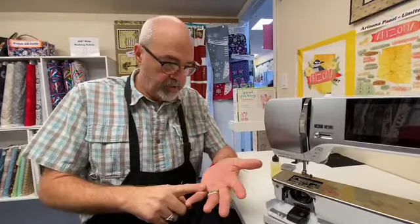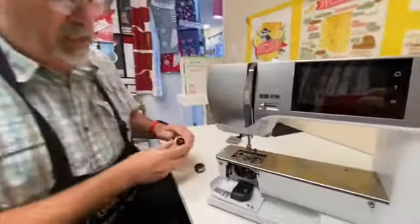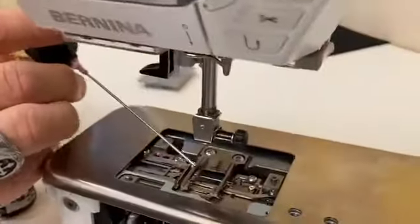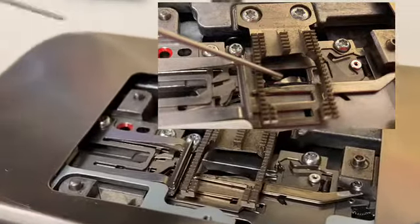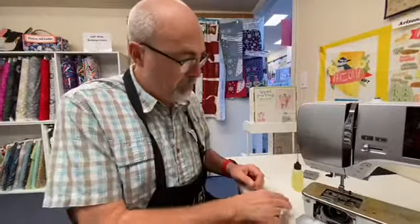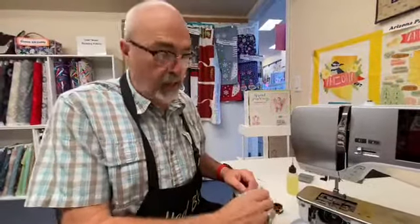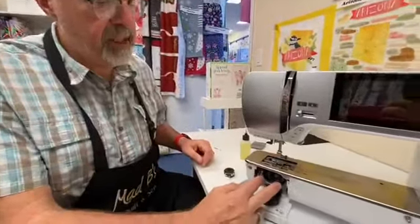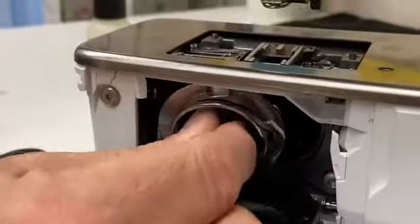And the 4 series. The new oiling procedure is: every day you're going to put a drop of oil right there. So when you're beginning to sew in the morning, or whenever you sew, put a drop of oil there, put your bobbin case and bobbin back into the machine, and you're ready to go. You still have to oil the two pads that are on the hook.